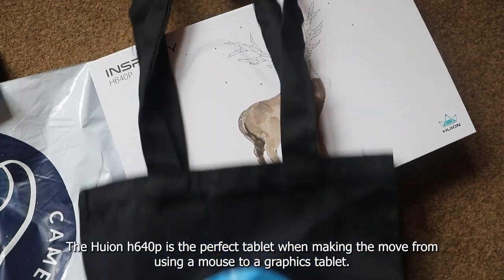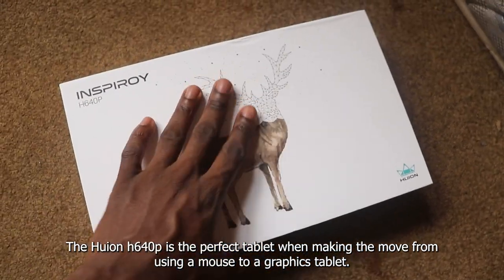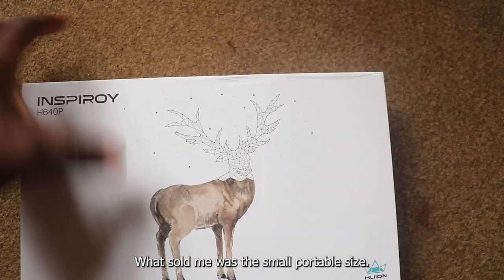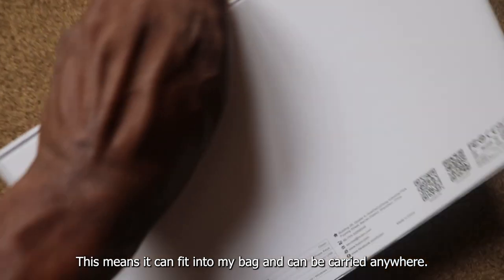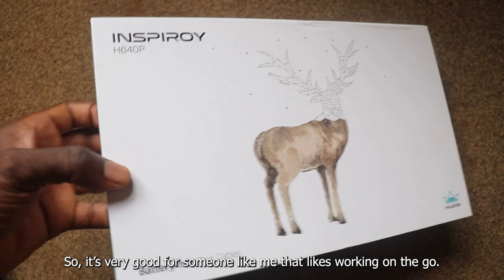Now to the unboxing. The Huayon H640p is the perfect tablet when making the move from using a mouse to a graphics tablet. What sold me was the small portable size. This means it can fit into my bag and can be carried anywhere, so it's very good for someone like me that likes working on the go.